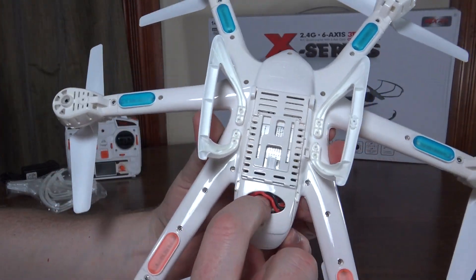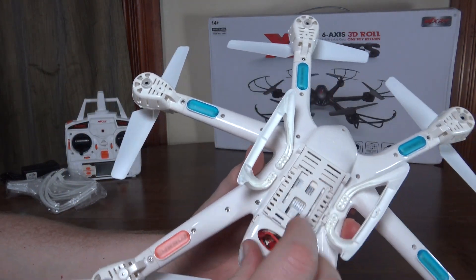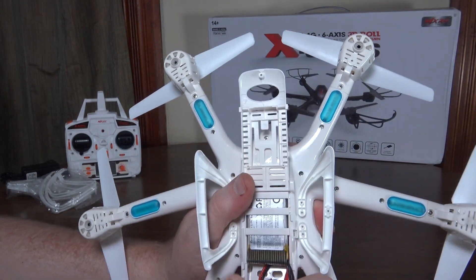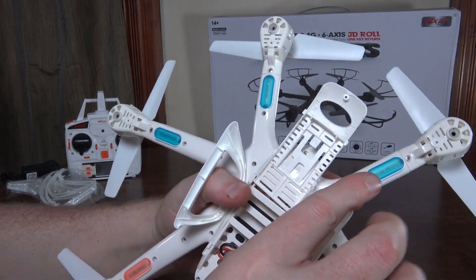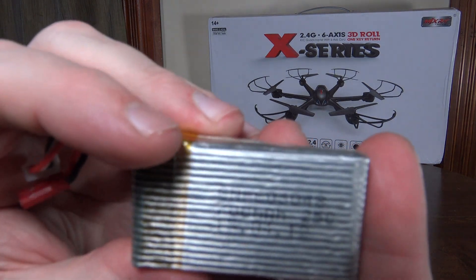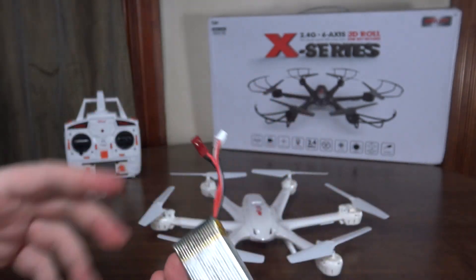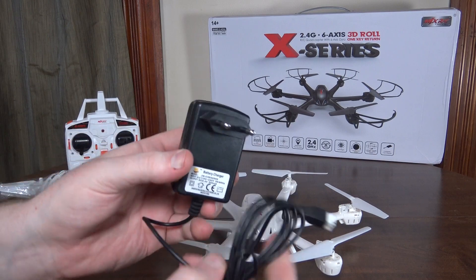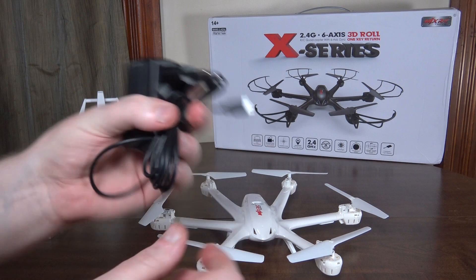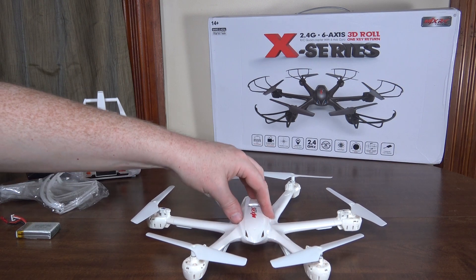Just two little red LEDs in the back. The battery bay is kind of interesting — there was a screw in there but I removed it because the bay locks into place on its own. You can just open it up and access the battery. It's a 2S LiPo — a 700 milliamp hour 2S LiPo with a JST plug and a balance plug. You do get a wall charger with a balance port, and it takes about an hour and a half to charge.